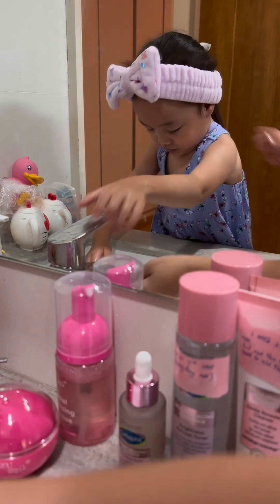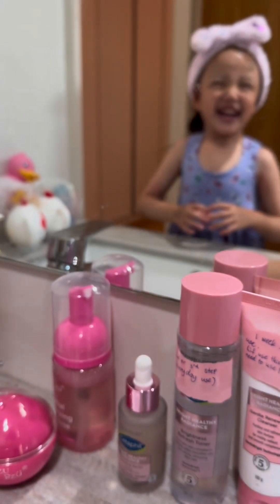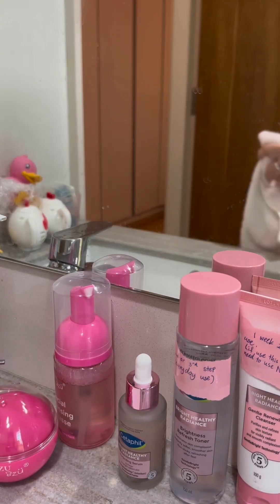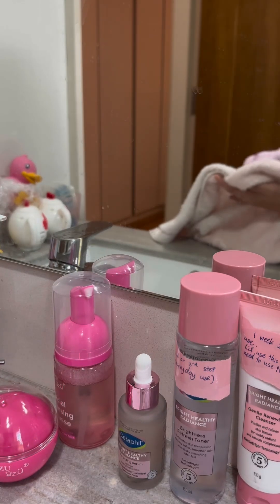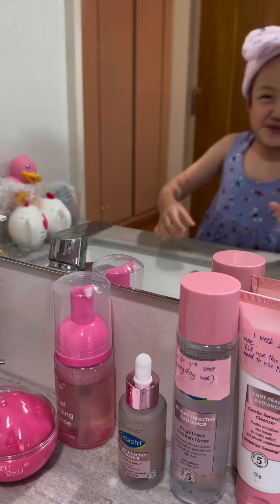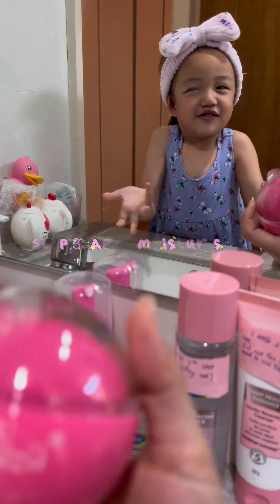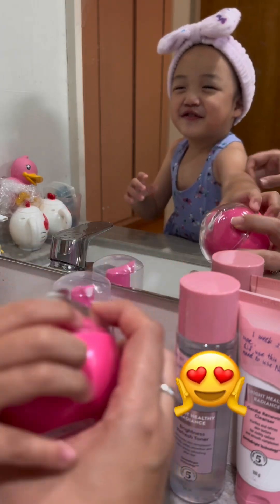Wash properly. Okay, and dry your face. And then put this one. What is this? I don't know. Moisturizer.